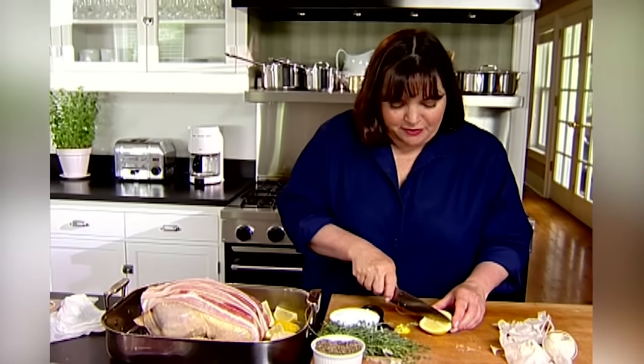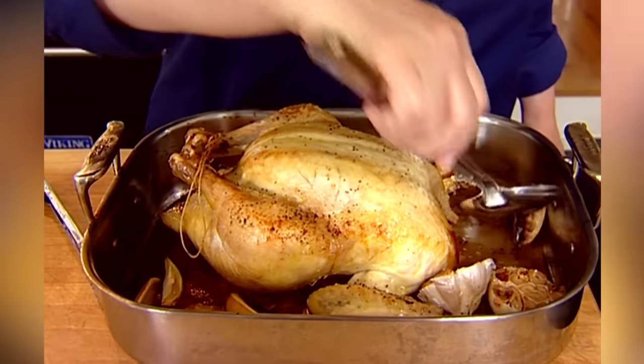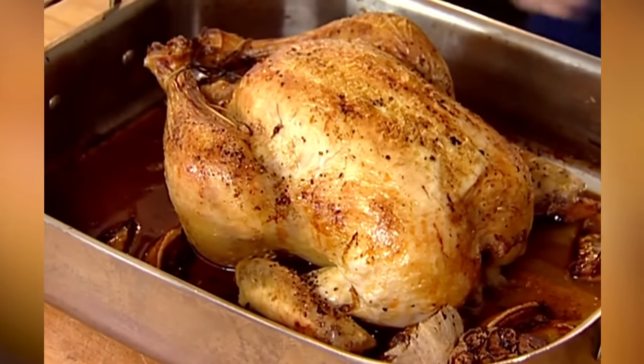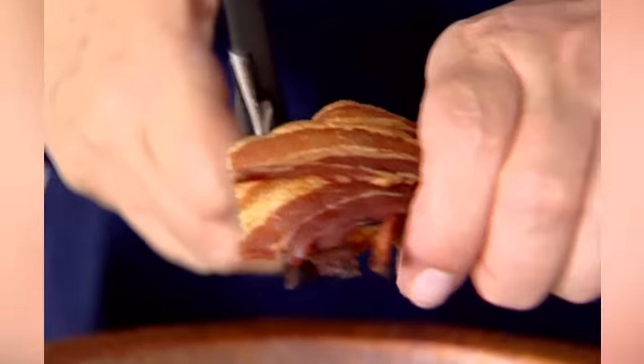Just put it right in the pan, sort of instead of vegetables. It's all ready — 425 degrees for about an hour and 15 minutes. After roasting, I'm going to take the bacon off, put it aside and let it get nice and crisp, then crumble it on the salad later. I'm going to baste it a little bit so it browns nicely with the lemons. Once done, just put the chicken on a platter, get all the lemon, and cut the crispy bacon right into the salad. It's great to have something crispy in it.